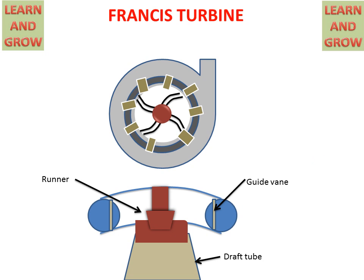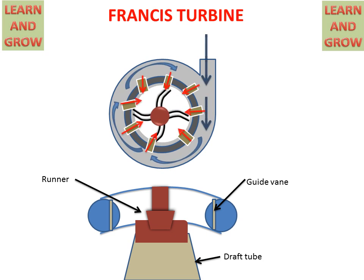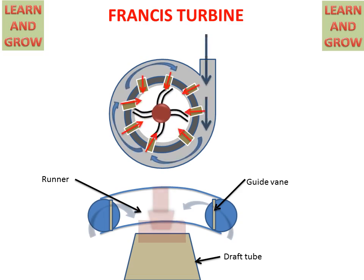Now we see the working of the Francis Turbine. Water enters and goes into the guide vanes, which guide the water to the rotor vanes or runner vanes, and then the runner starts rotating. In the lower figure we can see that water comes from the casing, guide vanes direct the water to the runner, the runner starts rotating, and water exits in the axial direction through the draft tube.